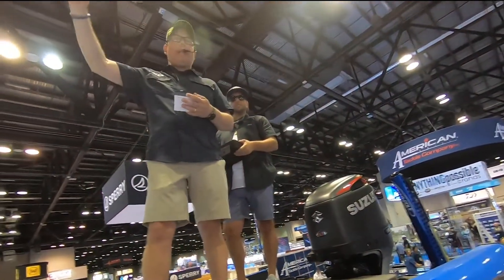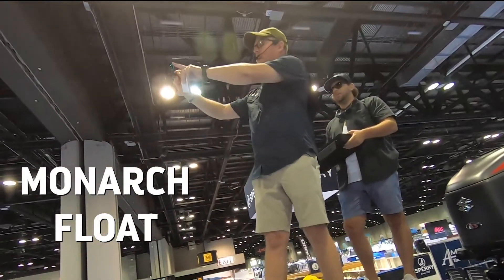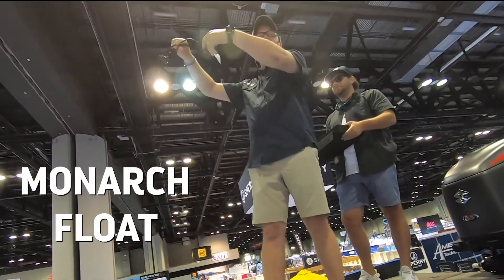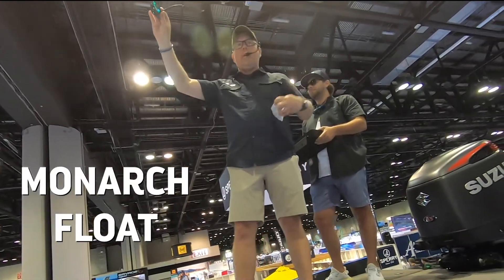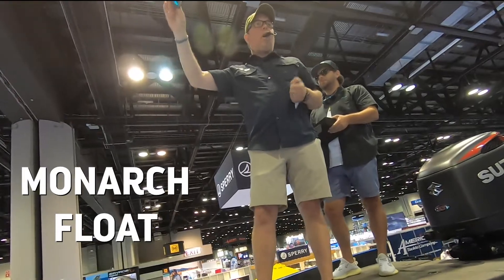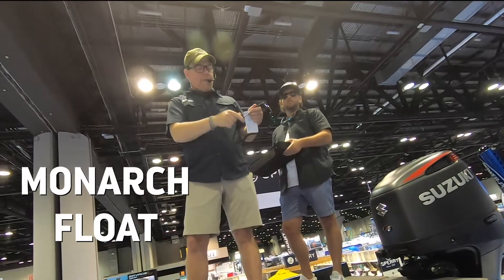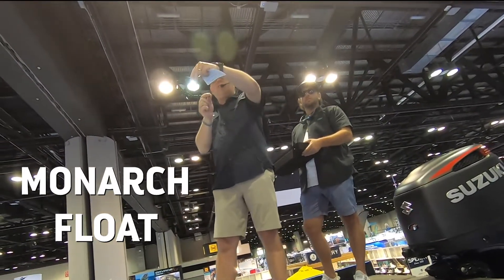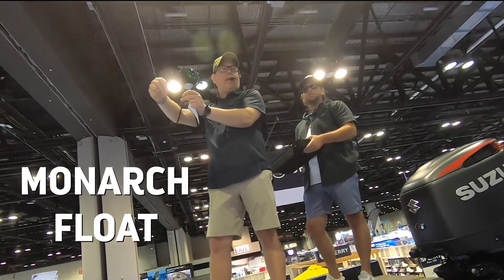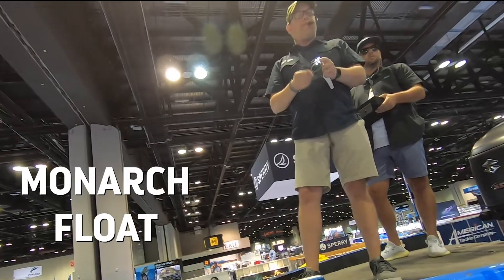This style on my head is our Monarch Float. As you can probably see, it's got some side shields on the side, it's got a retainer, super comfortable, very versatile on the water. But what happens when you're off the water and you want a more casual sunglass? These shields pop right off, the retainer comes off, and now one minute it's a fishing sunglass — the next minute you're drinking beers on the shore. Super versatile. That's our Monarch Float sunglass.